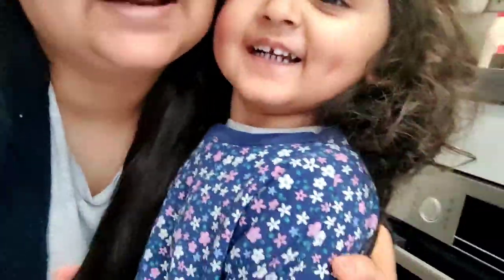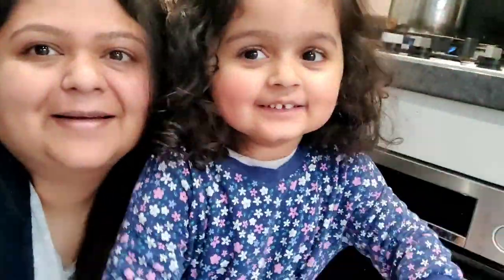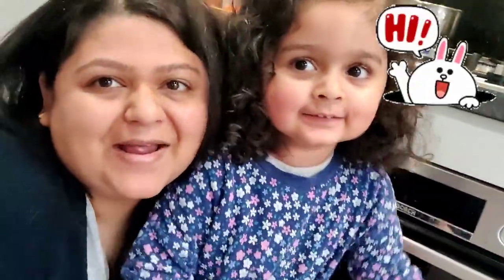Hello friends and welcome back to the channel. Hi everyone!